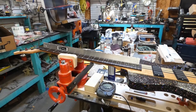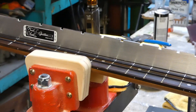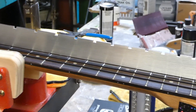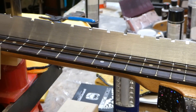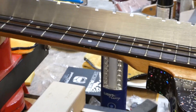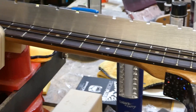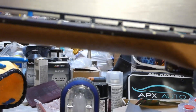I've got the straight edge on here. It's a cool little notched straight edge made for checking out actual guitar necks. Each side has a different scale — it's a 34 inch scale bass. So I've got the 34 inch scale side down and there is a huge bow in the neck. You can see like the other side of the room through the gap. So I'm going to fix that.